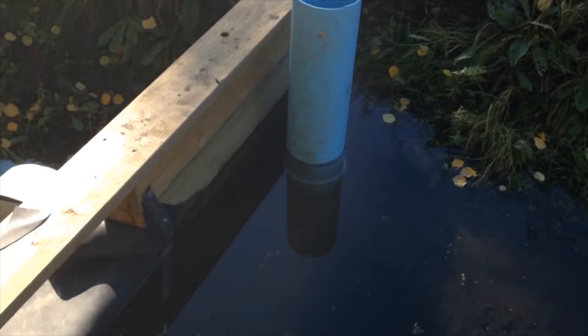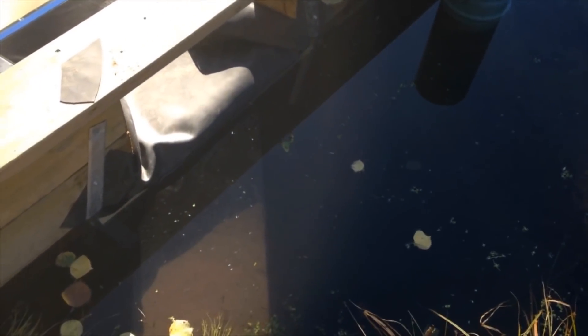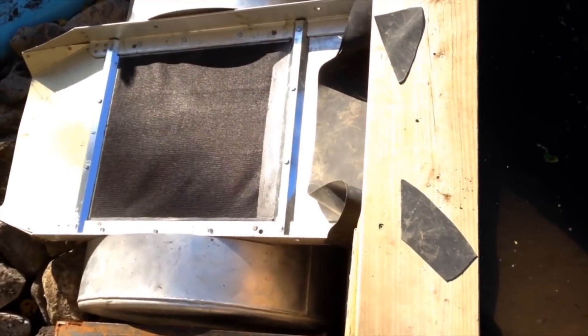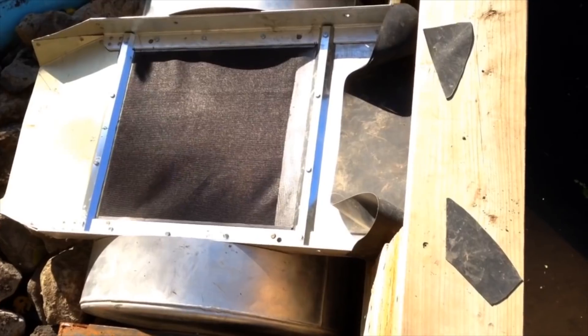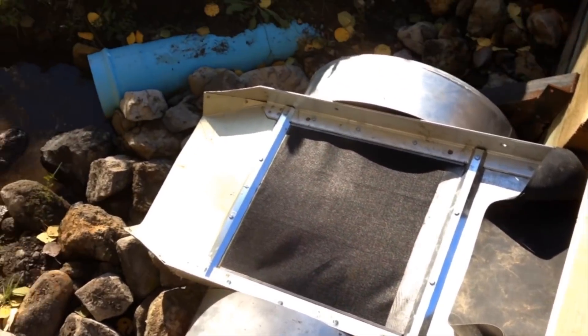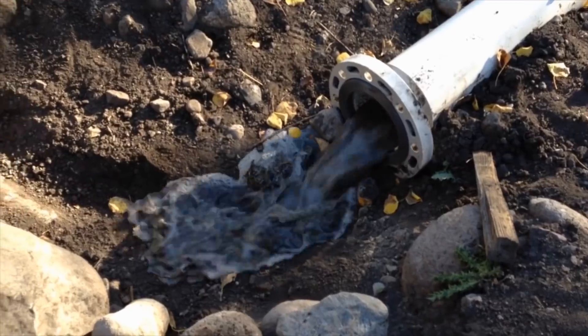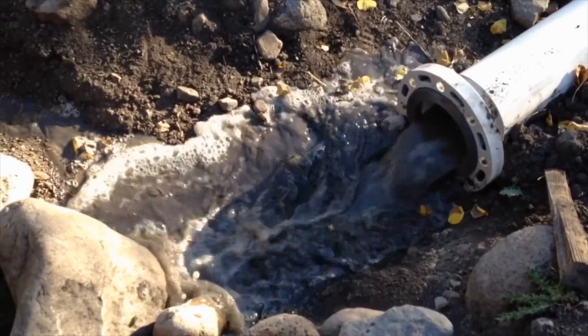In order to fill the pipeline and flush any debris left over from installation, we installed a rubber union at the weir which would allow us to flow the water into the intake screen with little or no leakage. Once this was done, we were ready to run our first water through the penstock.